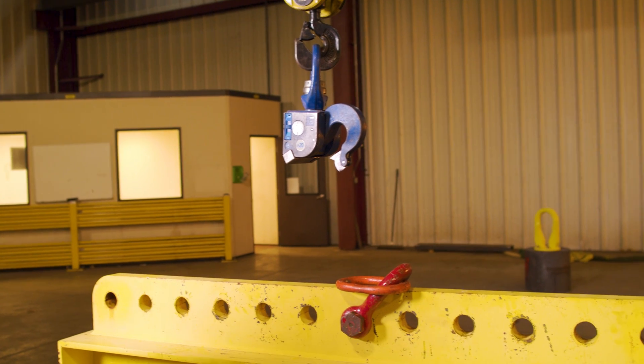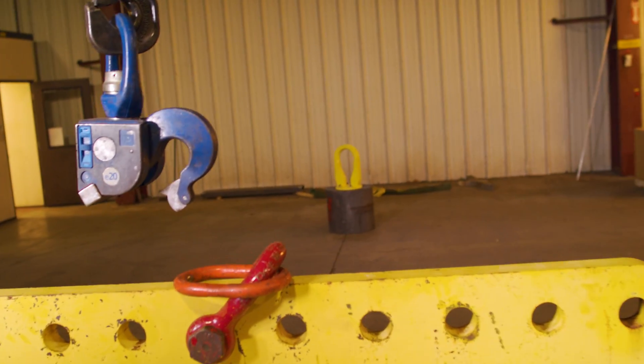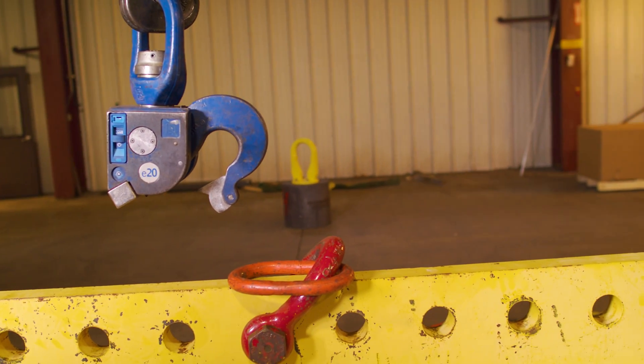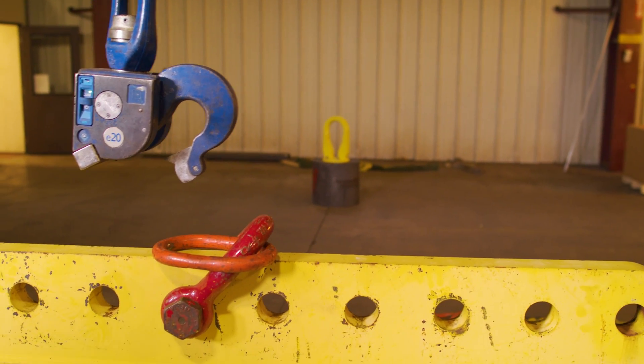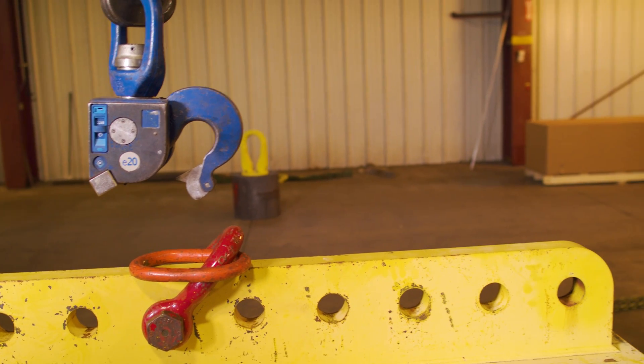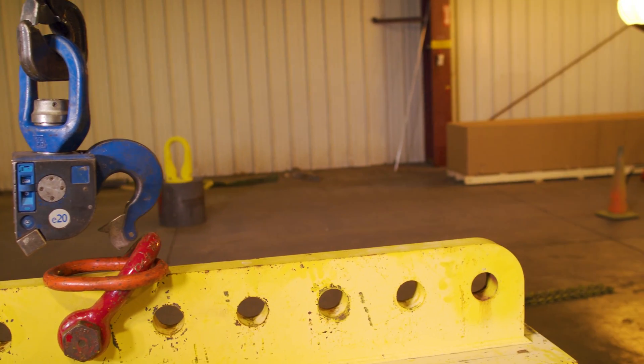These range from two and a half ton to 25 metric ton. These hooks are battery-operated 22-volt lithium ion, good for 5,000 cycles — a cycle being open and close. They offer 200 standby hours, so if the battery is on, it will last 200 hours just on standby mode.